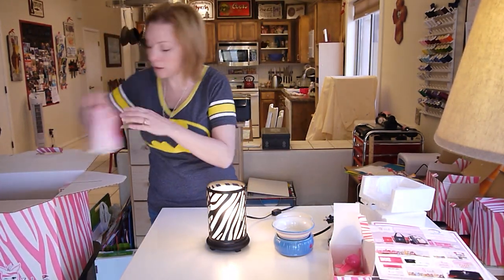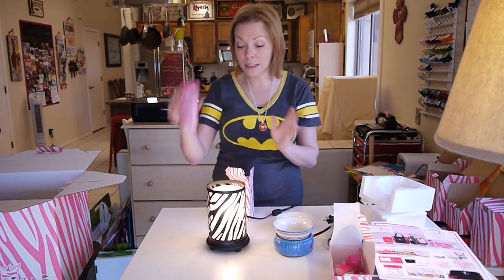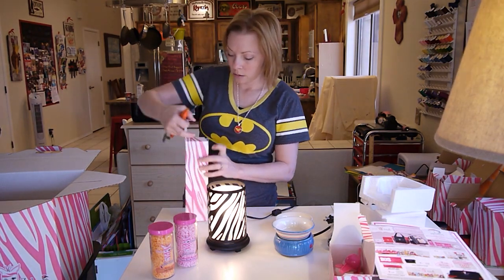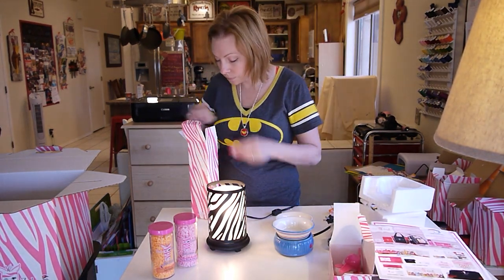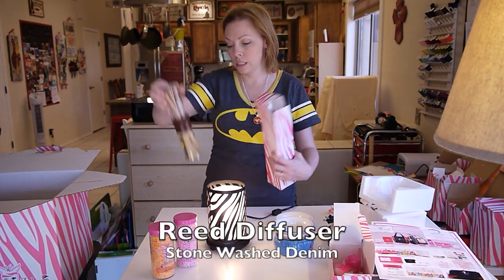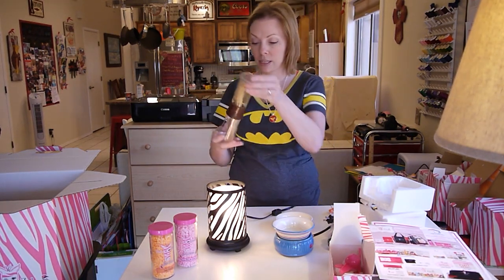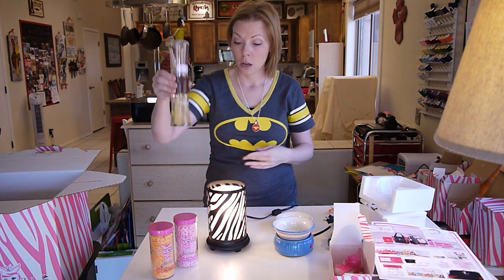I think you get two jars of sprinkles, so that's what these are going to be. This is the reed diffuser in stonewashed denim. Again, it comes with another little message, which is nice. This is the stonewashed denim — love this. Oh my goodness. My house actually smells like this right now. These are great.